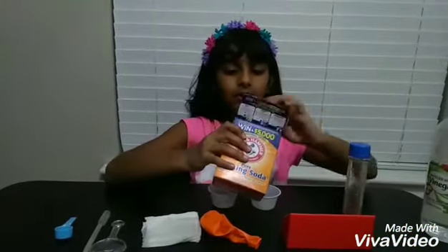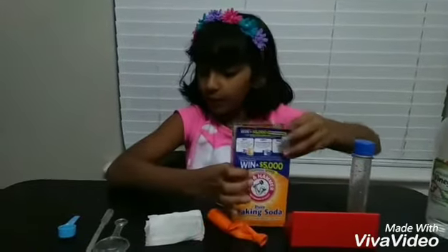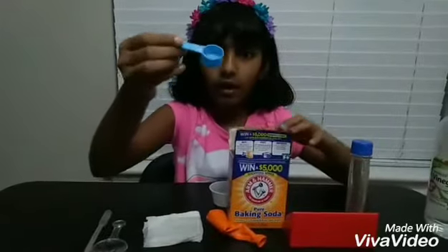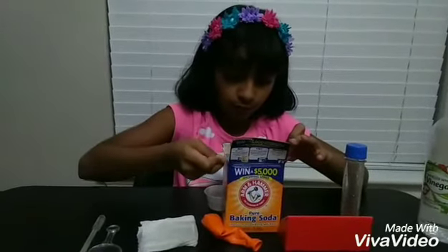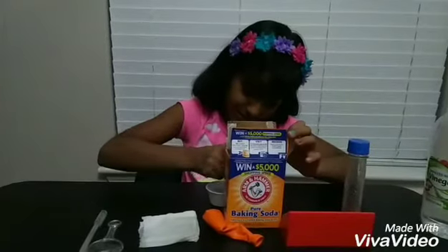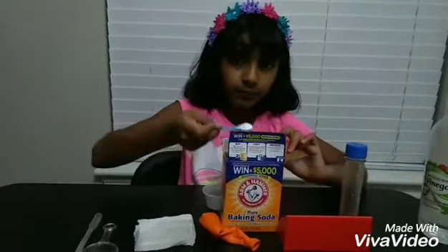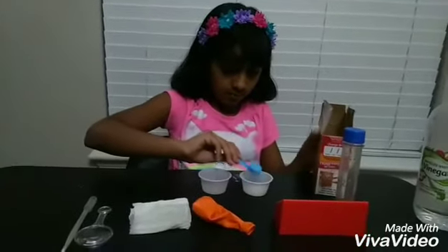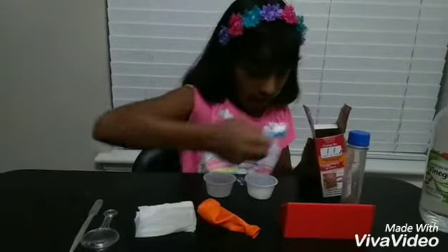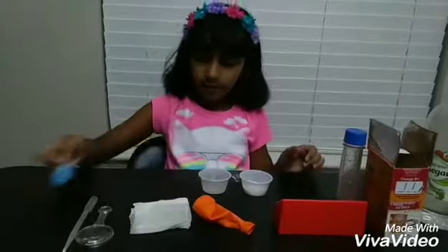So I'm just going to get a couple of scoops of baking soda from my little spoon — you could say my measuring spoon. Okay, I think that's enough.